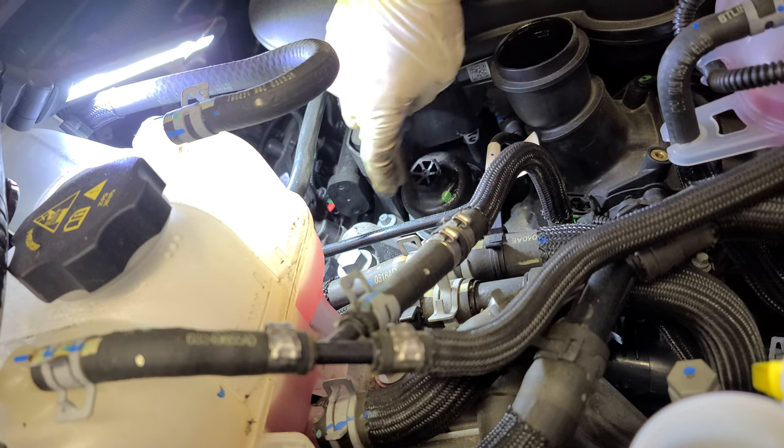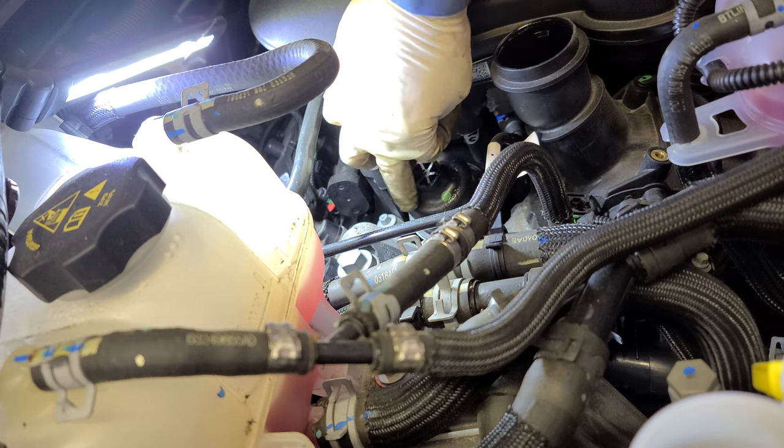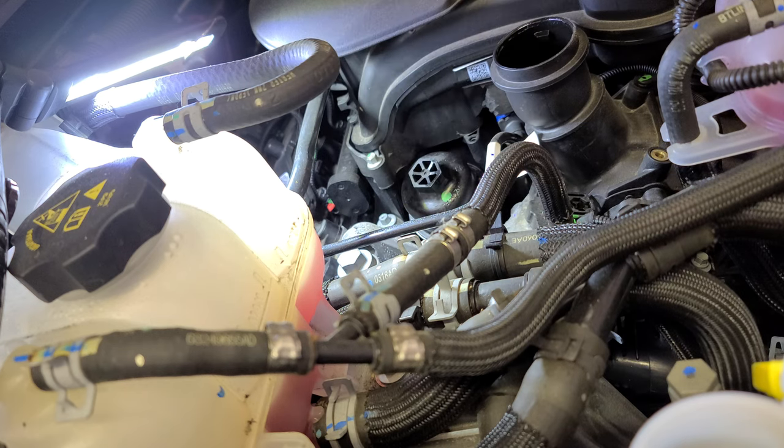On top of the oil filter housing it tells you the torque specification — how much you should torque it to. Now we're just gonna put the oil in.